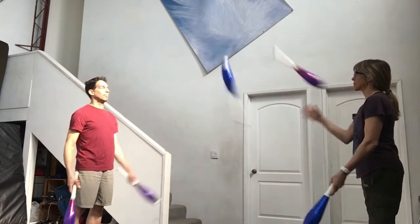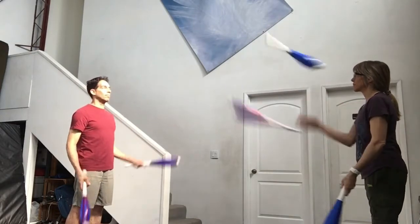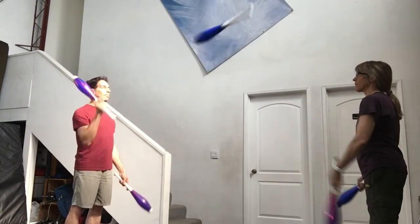For the five club one count, one person throws diagonal, the other person throws straight, and both jugglers alternate throwing right, left, right, left.